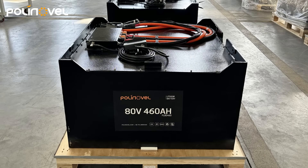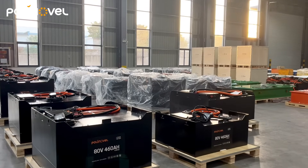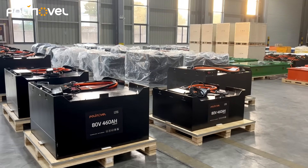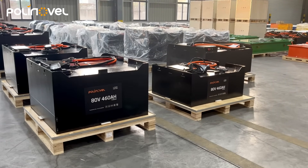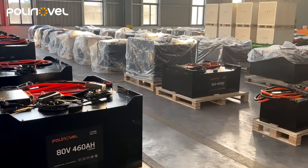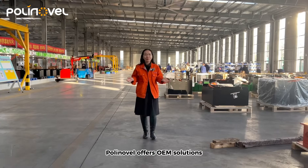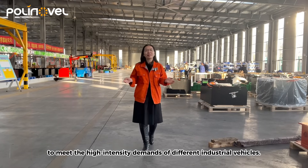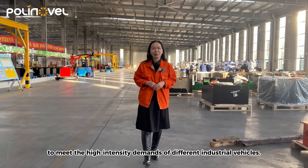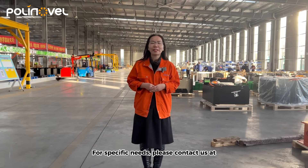We offer OEM solutions to meet the high-intensity demands of different industrial vehicles. For specific needs, please contact us at sales@polyforklift.com.